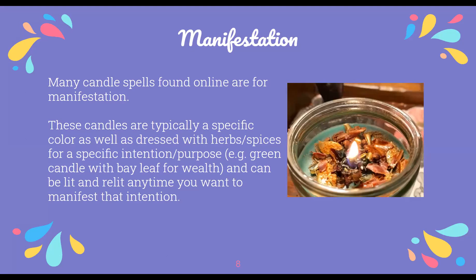The first use is manifestation. In witch spaces, a lot of the candle spells people talk about are usually a specific color dressed with specific herbs. For example, you would use a green candle with bay leaves for a wealth spell. You can light these, put them out, and then relight them any time you want to manifest your intentions.